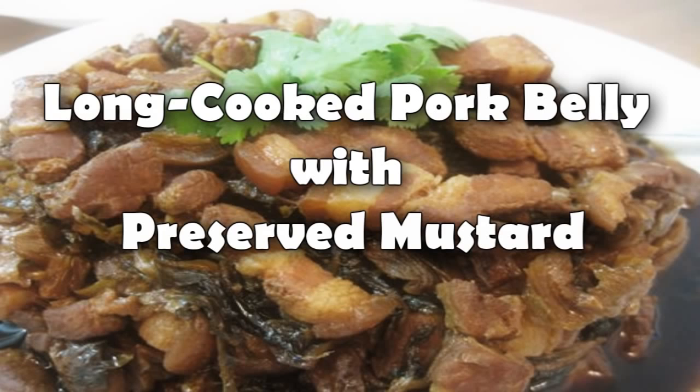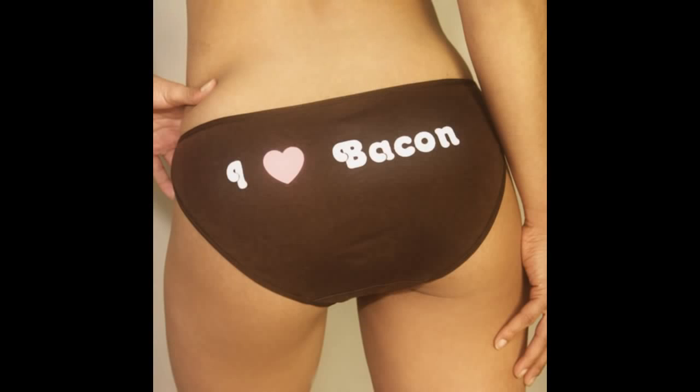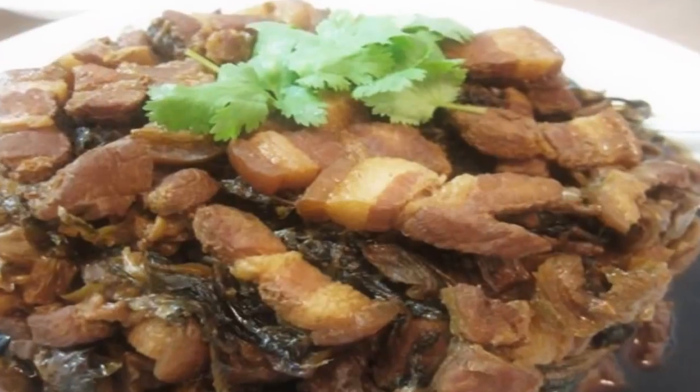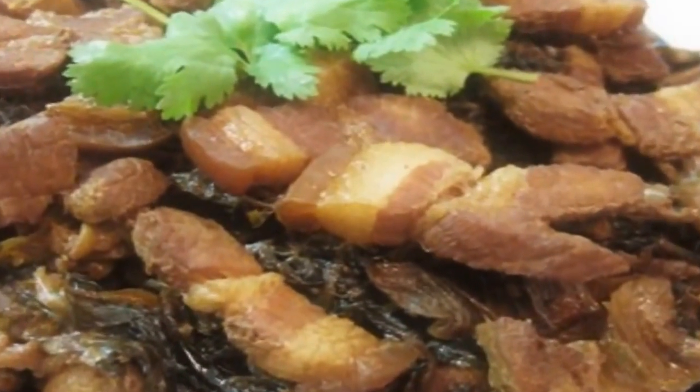Long cooked pork belly with preserved mustard. Say that three times fast. Love bacon? Of course you do. This is one of the most simple and easy recipes to make. It'll seem like it took forever to prepare, but fool your friends and family with this delicious dish.